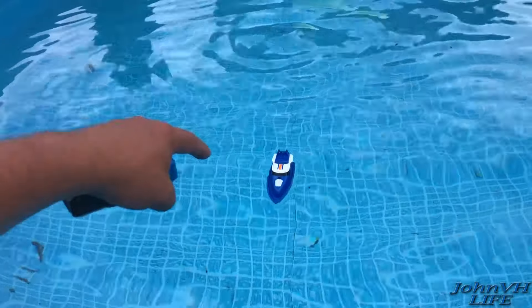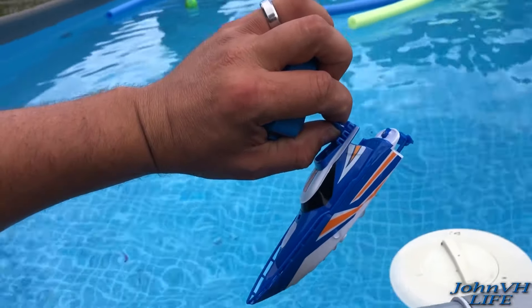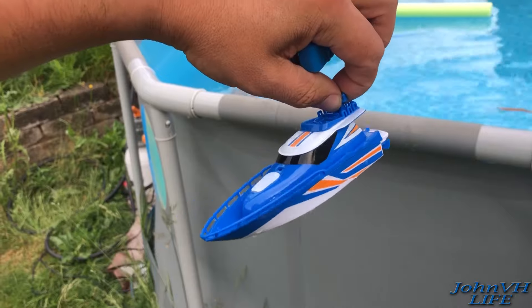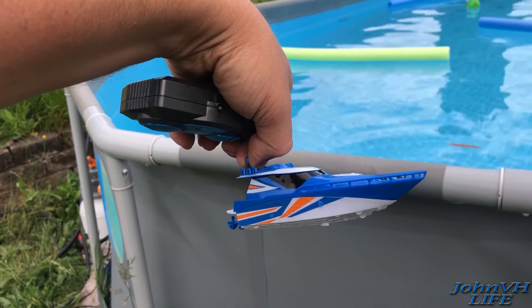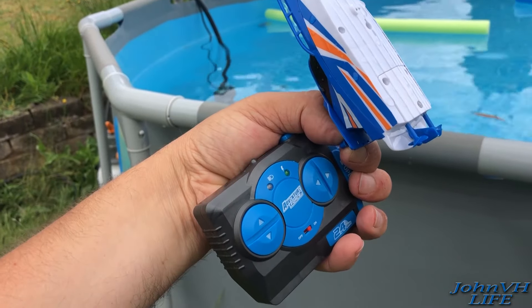It ran for quite a while — pretty happy with that. It wasn't even charged since yesterday, so pretty cool. I'm very happy with it; it's very fun. I tried looking at Walmart online and I couldn't find it, so maybe it's an in-store only thing.